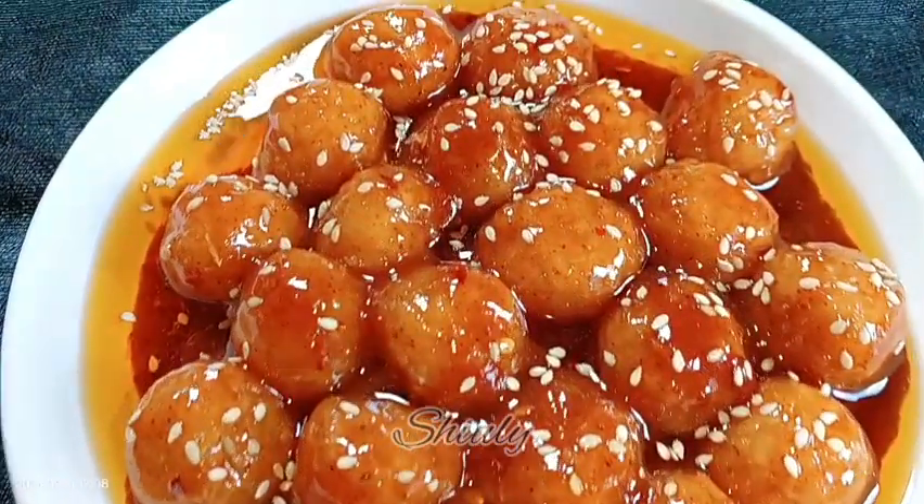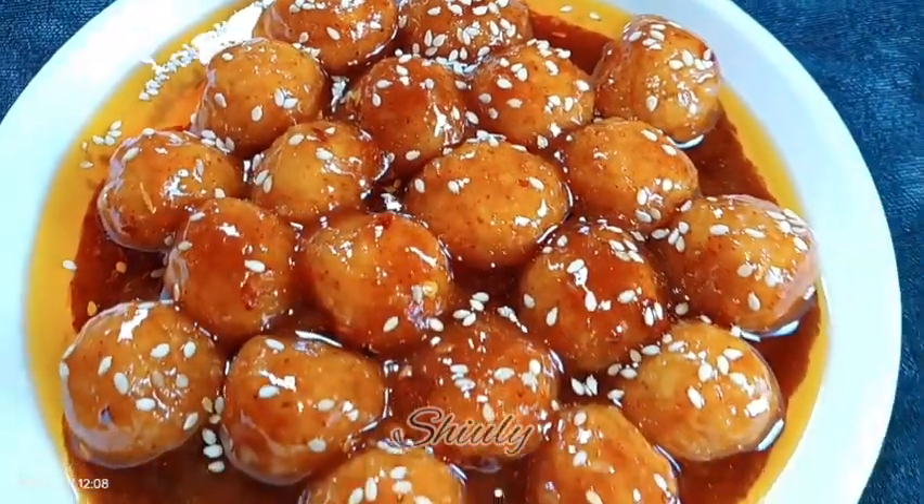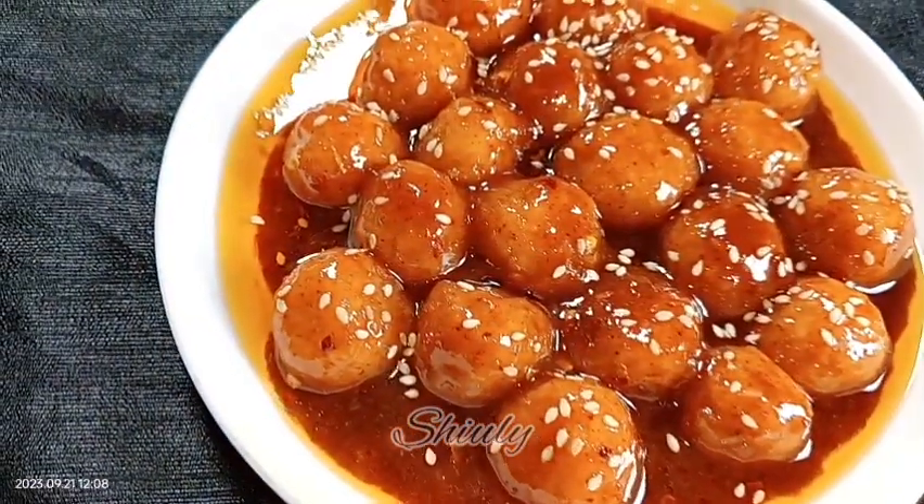This recipe is actually from Chinese and Korean origin. I tried it before and it's really tasty. So guys, let's see the recipe.